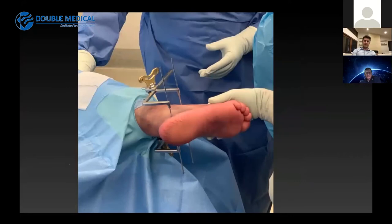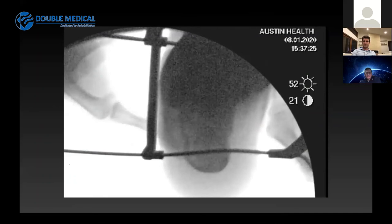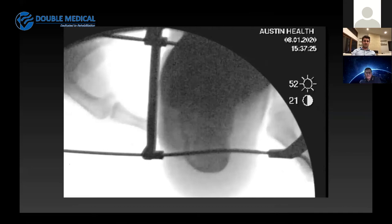The distraction device is placed on both sides of the foot across the two pins, with always more distraction on the medial side until those pins become parallel. As you further increase traction on the pins, it causes the heel to reduce via ligamentotaxis. You can see the displaced lateral wall on this image, and as you apply soft tissue traction via the pins, the lateral wall reduces, the tuberosity position improves, and the varus is restored to a more anatomical position.